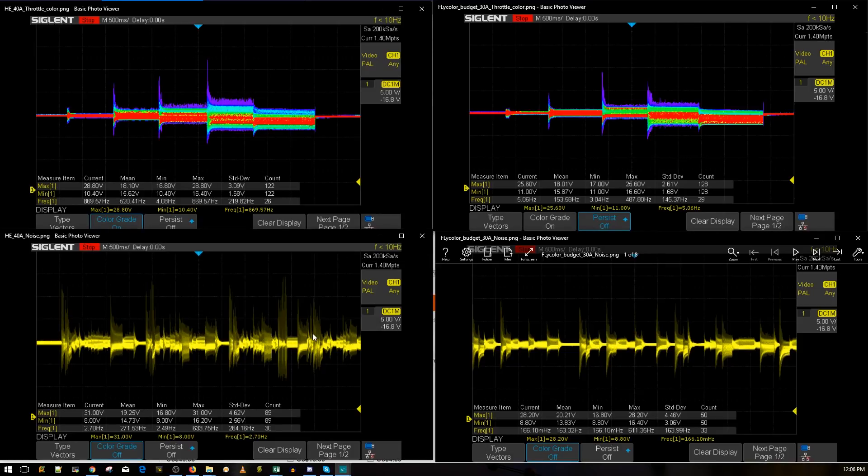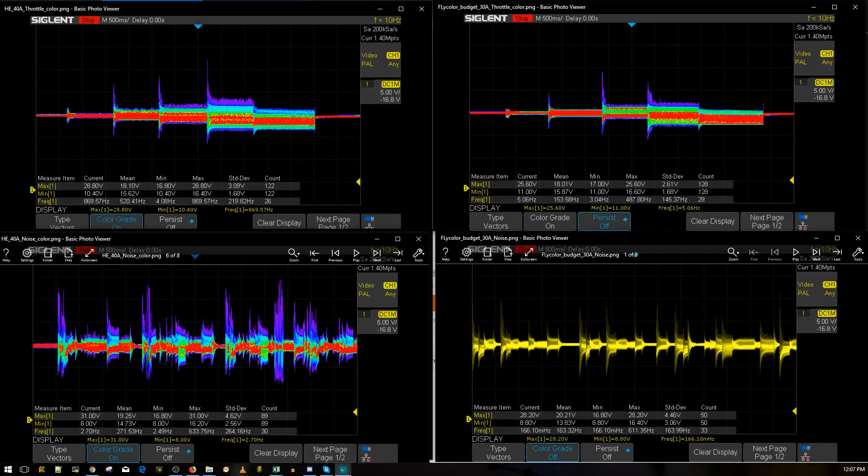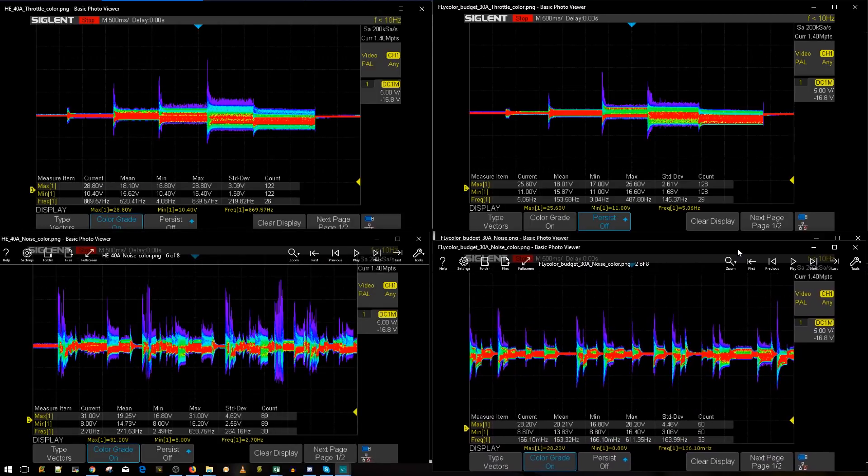Now let's look at the noise test, where I simulate hard maneuvers — rolls, punch-outs, drops — the kinds of inputs where your PIDs correct quickly and air mode catches the quad. You can totally see which one is better here. I also did the color-graded version so you can get an even better idea of what's really going on. The color-graded noise comparison shows the Flycolor is doing dramatically better — a trillion times better, if not 50% more. The voltage noise level for the Flycolor is significantly tighter.